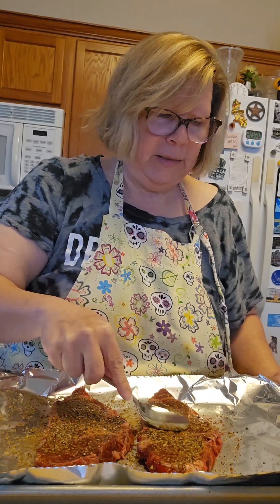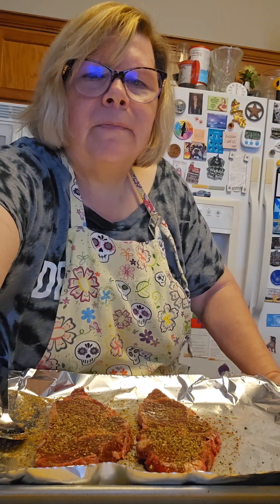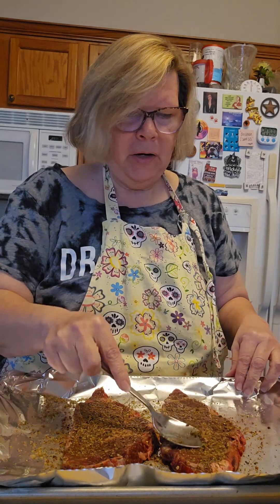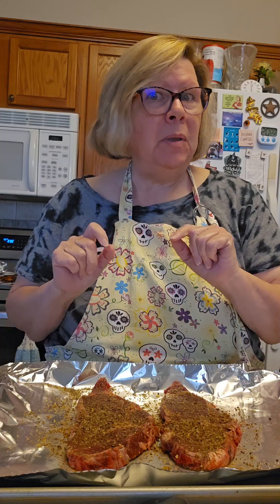We're gonna rub it all in and let it sit for about 30 minutes, then chuck it in the oven and cook it. Alrighty, we've been marinating for about 30 minutes and these are ready to go. I'm gonna stick them in the oven — these are kind of thin steaks so probably about 25-30 minutes — be right back.